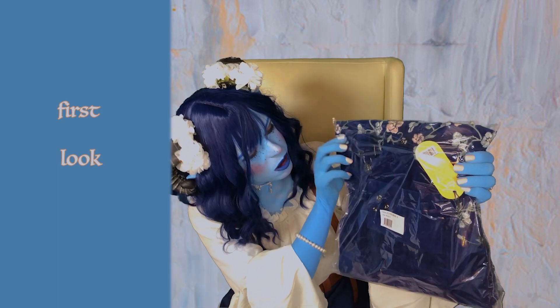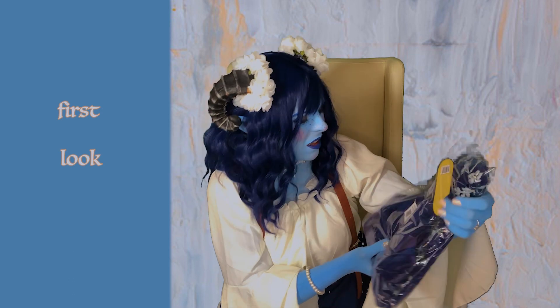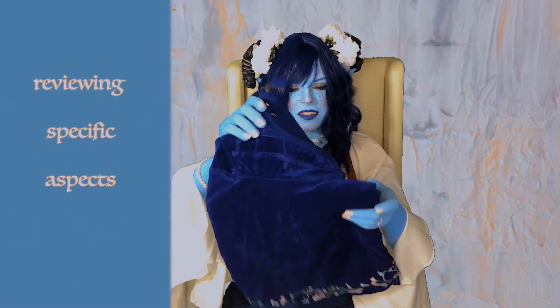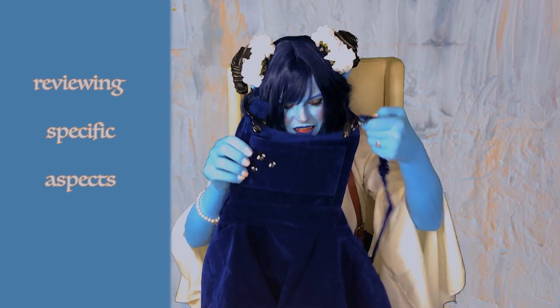Look, we have the flowers, and we have the little Critical Role patch. Oh, I'm so happy I got to open it. Oh my gosh, guys, it's so beautiful. Look at it folding out.